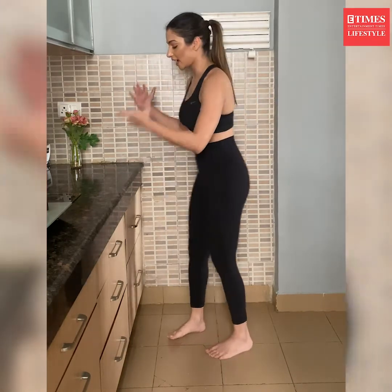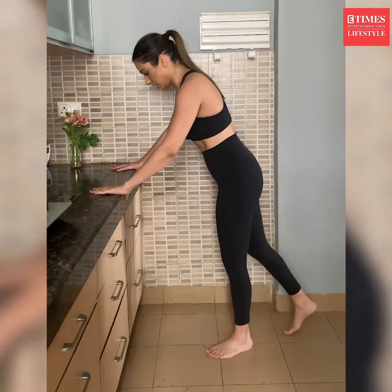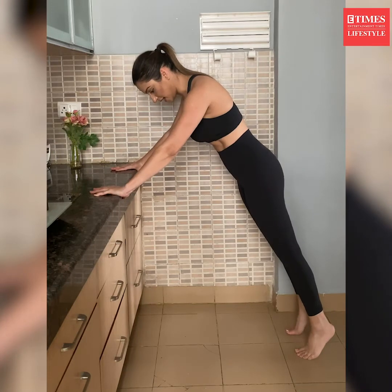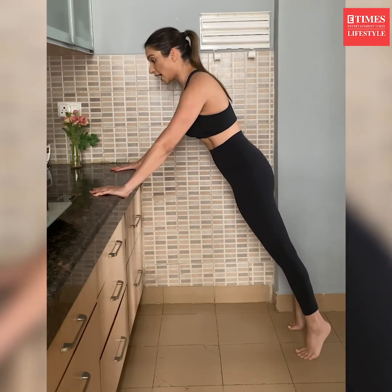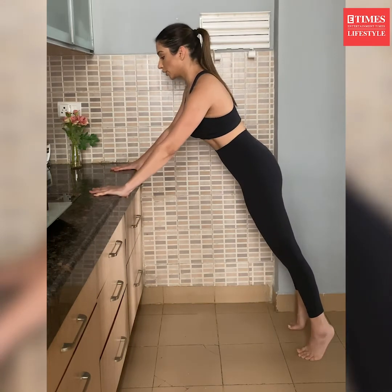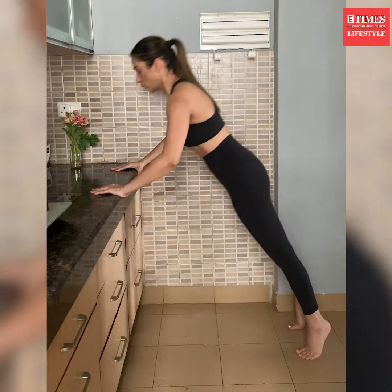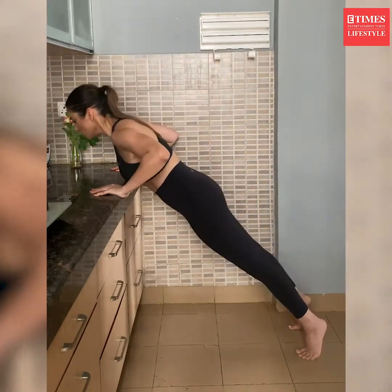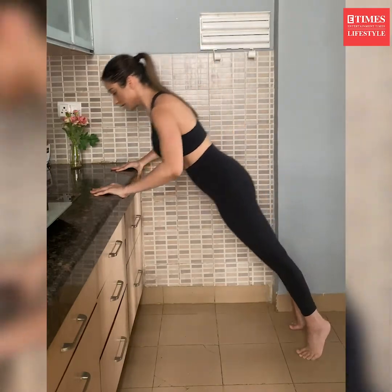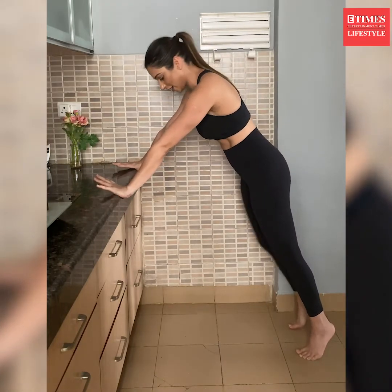The next exercise is counter push-ups — an excellent full body workout. Place your palms wide open, fingers open, on the counter top. Push your legs back and balance on your toes — you can even wear shoes if you like. Make sure your entire body comes in a straight line from head to heels. Brace your core, recruit your abdominals, then lower your chest and come back in a straight line, syncing your breathing.